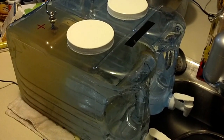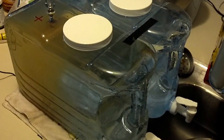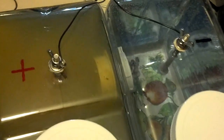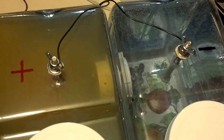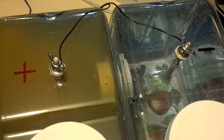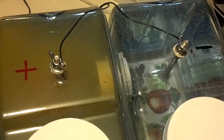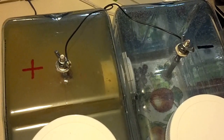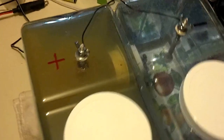Well, here we are, six hours later. Notice the big difference. Look over on the negative side to the right — still crystal clear. That's the alkaline side. And the positive side to the left, the acidic side, is getting awful brown and murky. Got a lot of sediment and crud and junk in there.